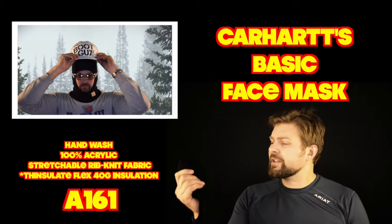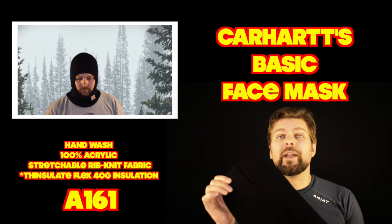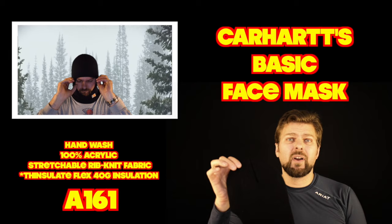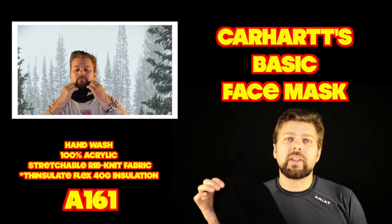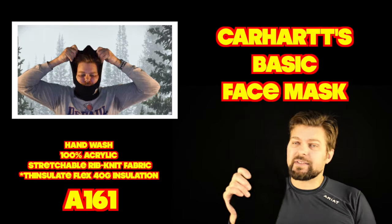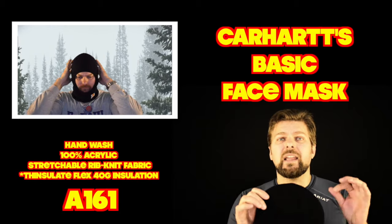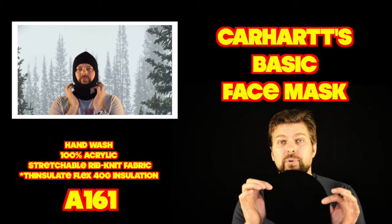The insulation properties on this are actually really good. These old-style face masks are quite warm. This one in particular has 40 grams of Thinsulate, which is a pretty good amount for a face mask. It is exceptionally warm, but it could be too warm unless you're really stuck in single-digit temperatures.